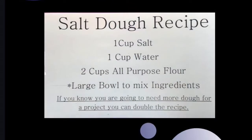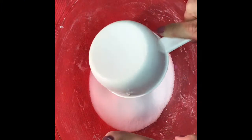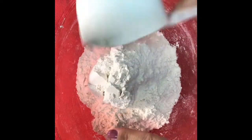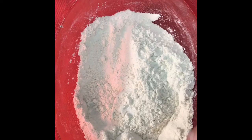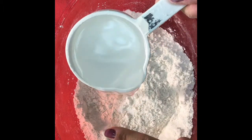In case you need a reminder, here is our salt dough recipe. I already have one cup of salt in the bowl and to that I'm going to add two cups of flour. I'm also going to add one cup of cool or room temperature water, but I'm only going to use half at first.